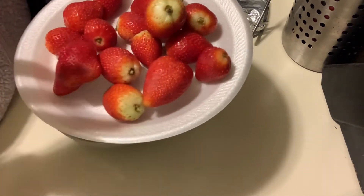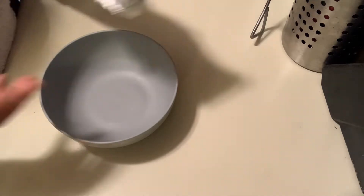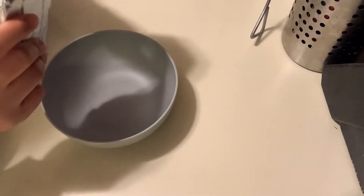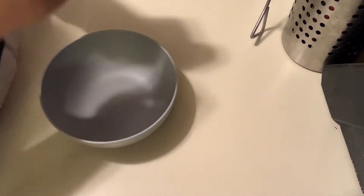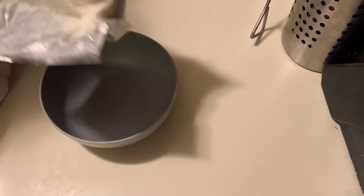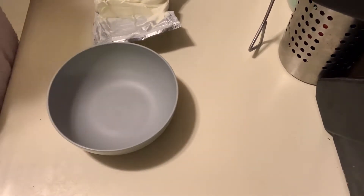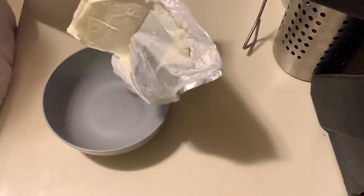Before we get to stuffing we have to make the filling. I have a block of cream cheese which I had sitting out for about 35 minutes — it's soft enough. Make sure it's soft enough so you can work with it.